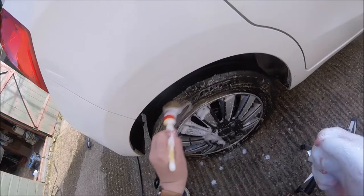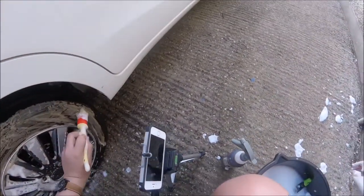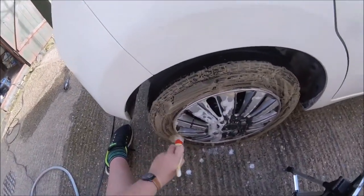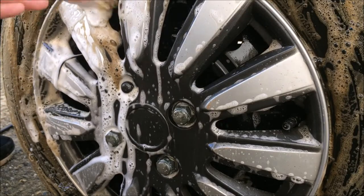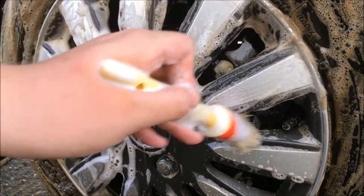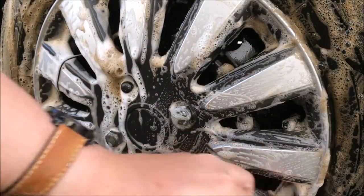AutoSmart recommends leaving the wheel cleaner on for 5 minutes if the wheels have lots of brake dust and grime, but the wheels today did not, so I agitated the wheel cleaner straight away. The wheel cleaner was not strong or overpowering like you normally find with wheel cleaners — it actually did not smell very strongly of chemicals.